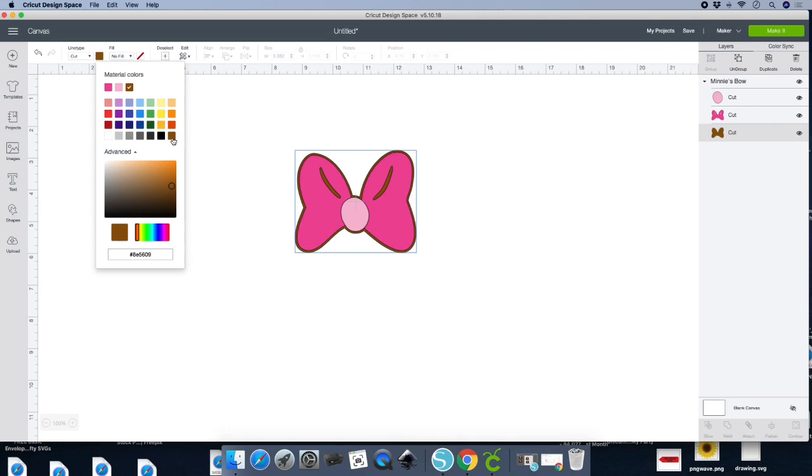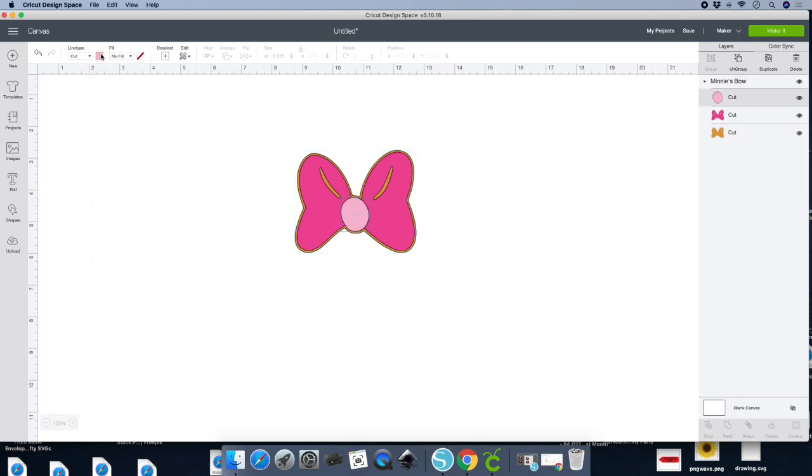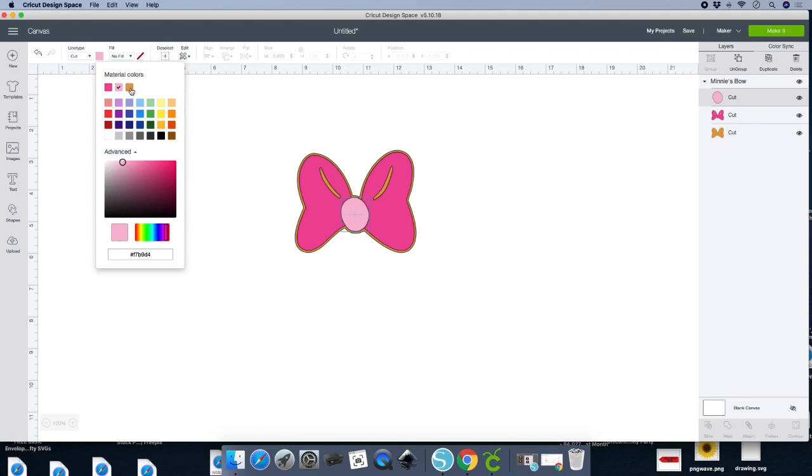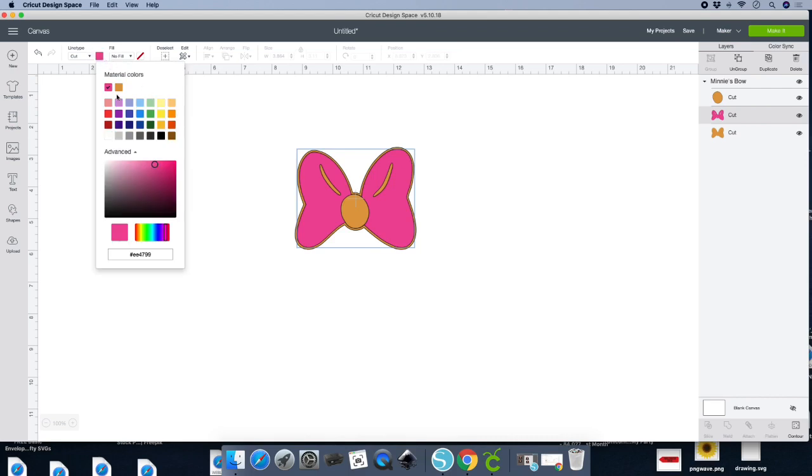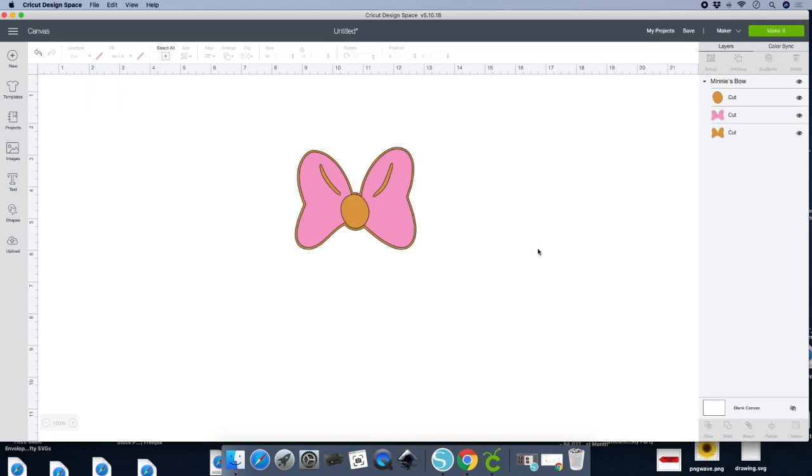Let's look for a gold. Click on the brown and then go lighter — whatever it looks like light. Okay, let's just leave it like that. Then for the little dot, go to the layers panel, click on that little dot, click on that pink box, and you'll see your gold color that you just used for your bow. We can click on it to change the front of the bow, so let's go back to pink — a lighter pink. Let's adjust it to a lighter pink; that's all we need to do.